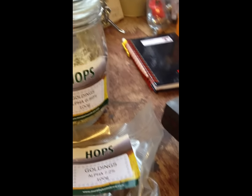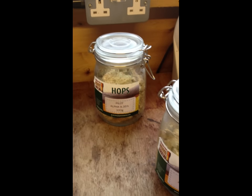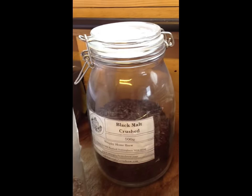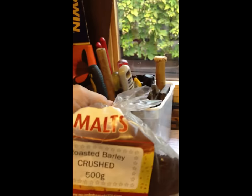And when they're unwrapped you can see they expand right out. We've also got Galena, more Goldings, Styrian Goldings, and Pilot. On the malt side, I don't have any pale malt as that was all pretty much used up, but what we've got here is Crystal Malt, Black Malt, Chocolate Malt, Flaked Maize, Wheat Malt, Torrefied Wheat, and some Roasted Barley — which goes into Guinness.